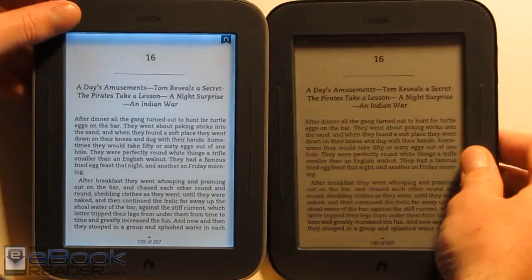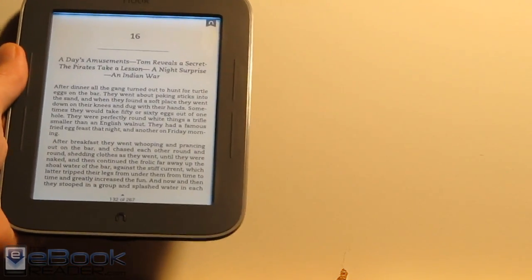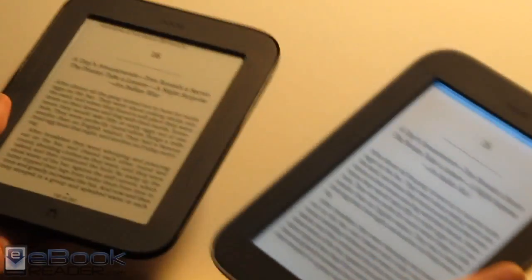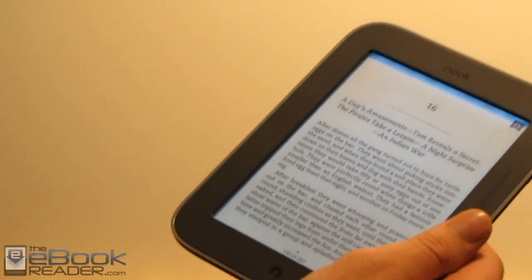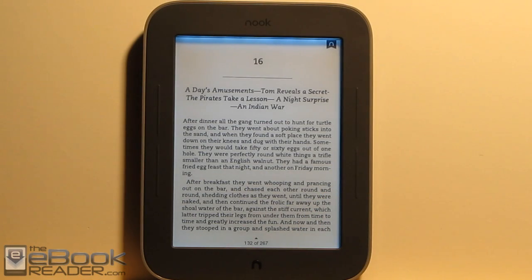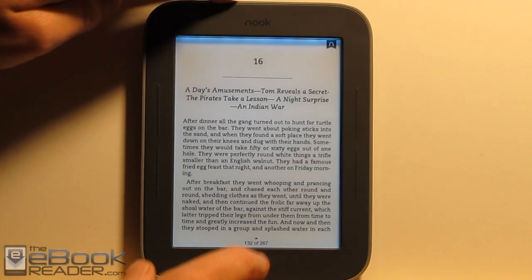Aside from the reading light, these two are pretty much exactly the same. The new one is about half an ounce lighter than the old one — it doesn't sound like a lot but you can actually really feel the difference when you have them in hand. It definitely feels noticeably lighter. Other than that, they're pretty much exactly the same from a functionality standpoint.